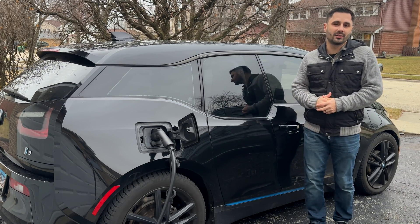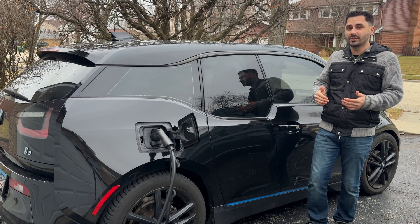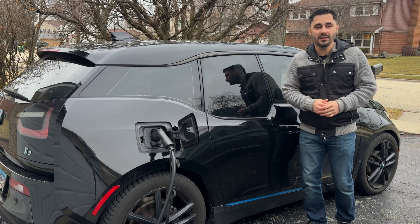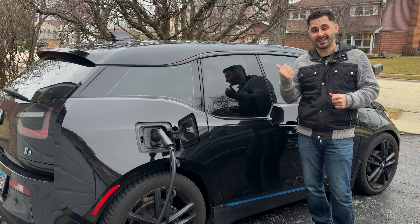If you use your engine on a regular basis, you probably have not seen this message at all. But for those that rarely use it, I would recommend using up the entire gas tank every couple of months and refilling with fresh gas to avoid having to go through the process I will be showing in this video.